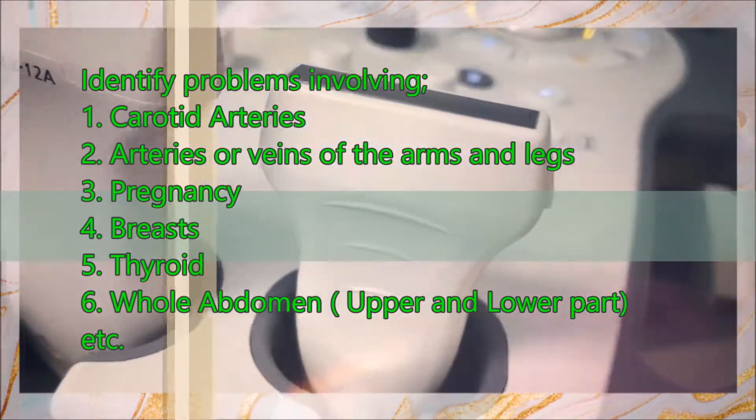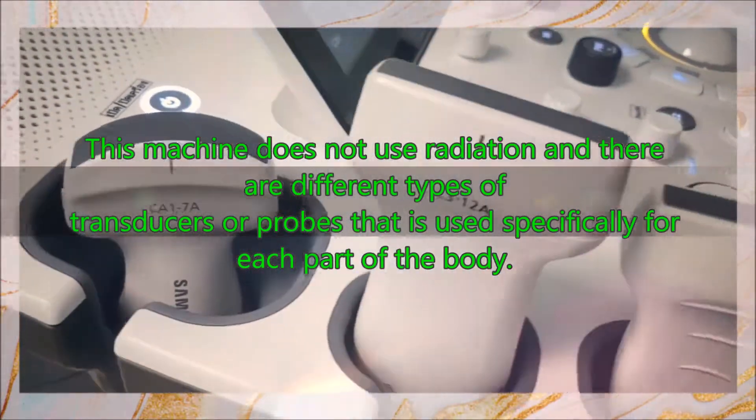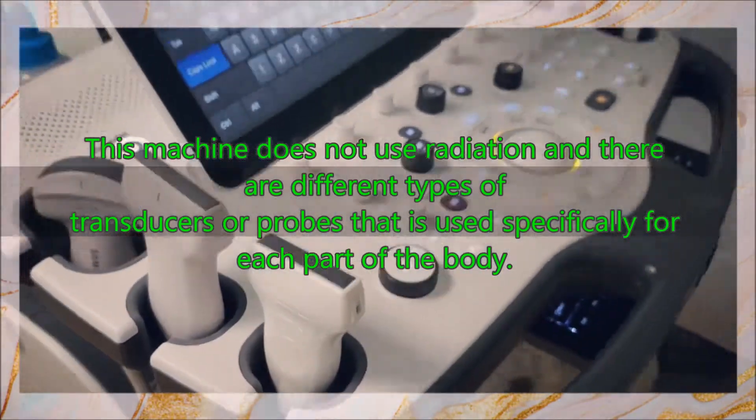It may also be used for the breast, thyroid, whole abdomen, and many more. This machine does not use radiation, and there are different types of transducers or probes that are used specifically for each part of the body.